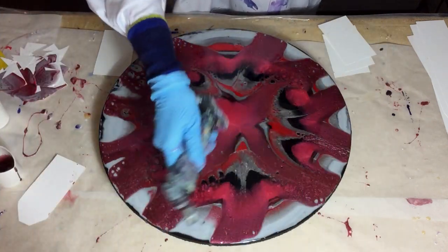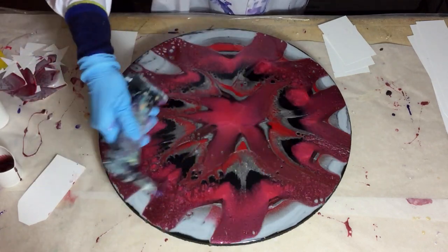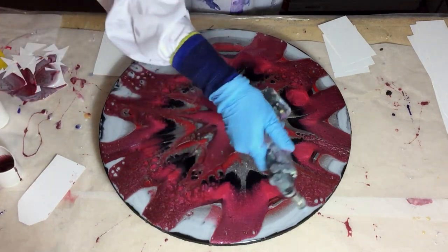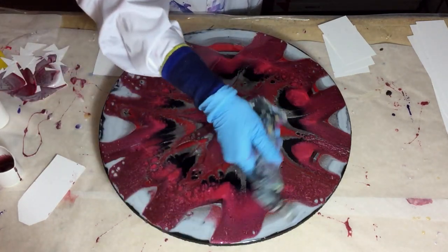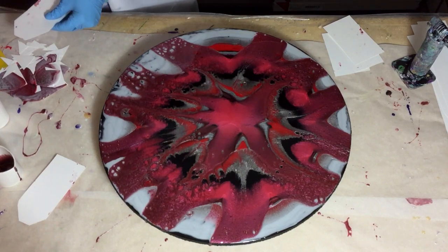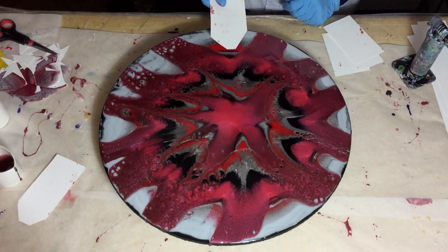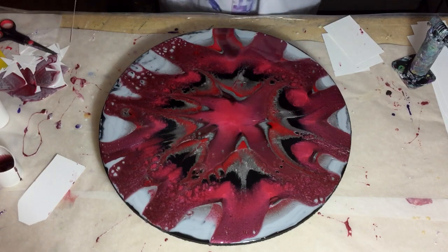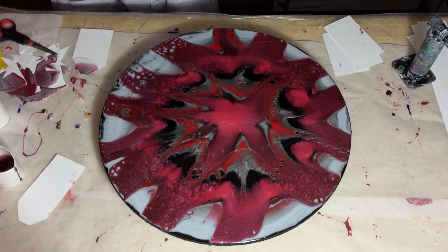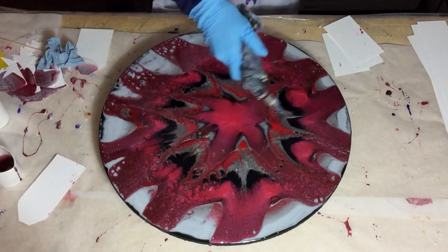Also the torch for the air bubbles — I do this several times. During the drying process I go back and check if there are new air bubbles, and if so I torch it again. Again with the torch.